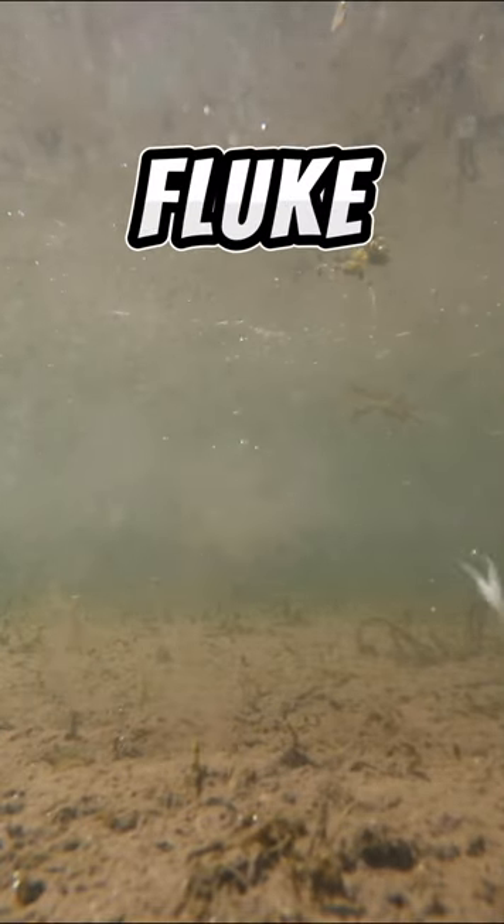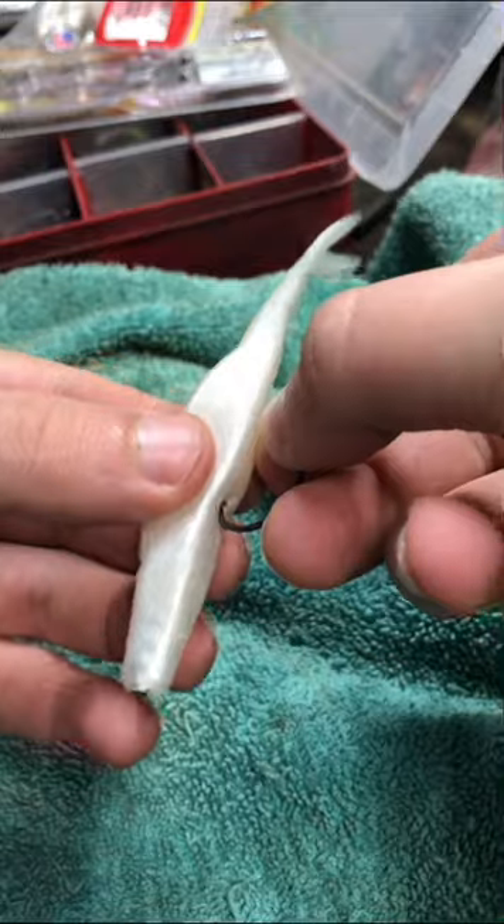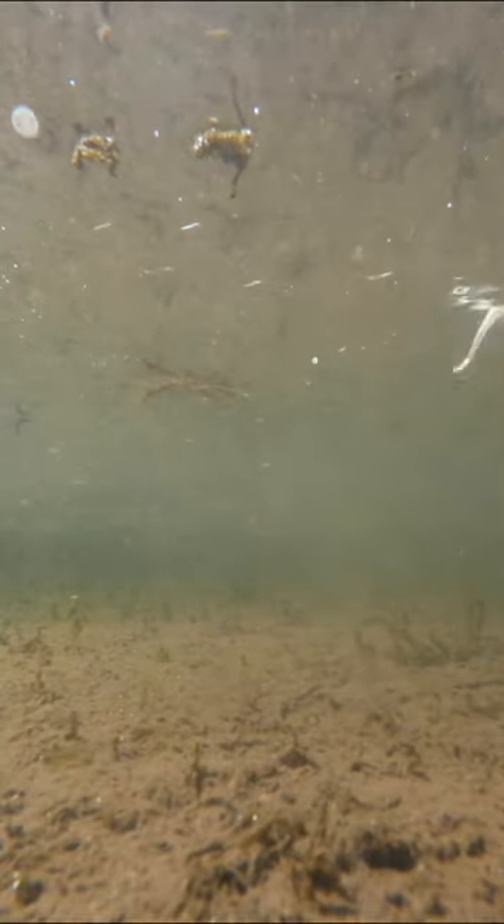If you want a new way to rig your fluke, take a nail weight and put it in the head. Take a wacky hook and put it in the back of the fluke. This will allow you to bounce it on the bottom and get strikes from the pressured fish.